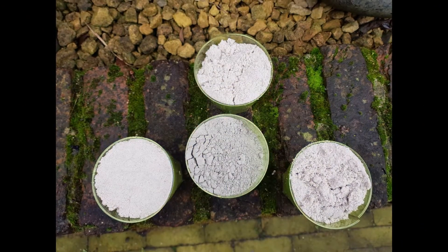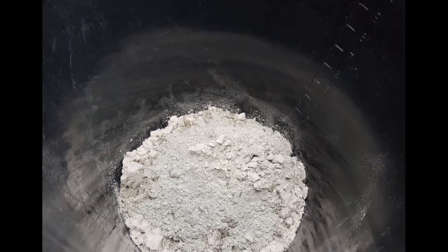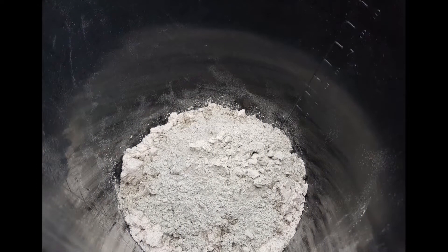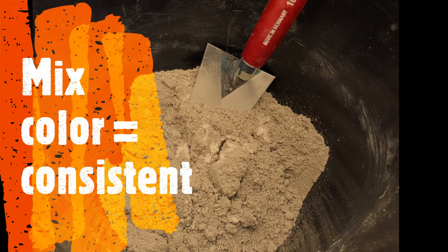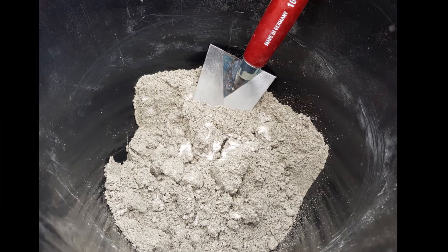Before we add the water, we will add all the dry ingredients to a bucket. Mix these dry ingredients till you get a consistent color. In this case I'm looking for just one shade of grey.